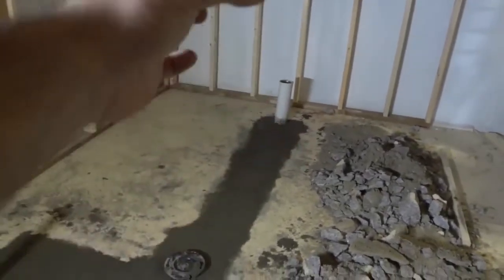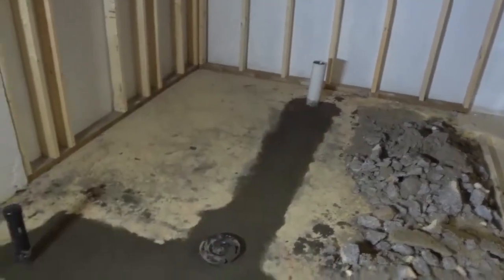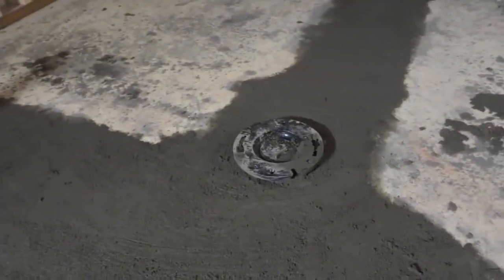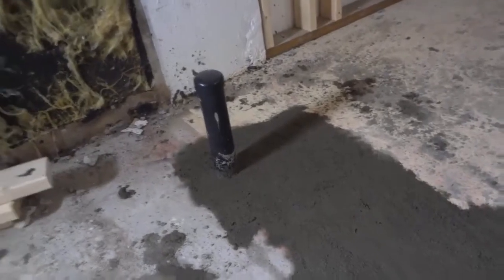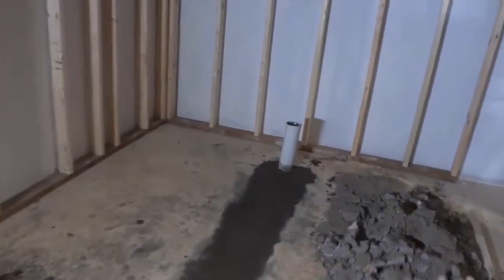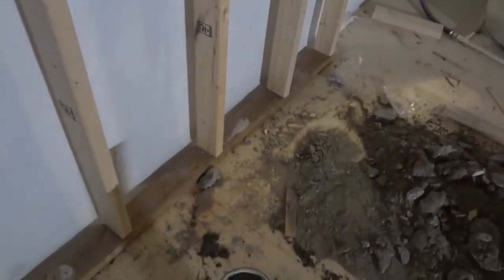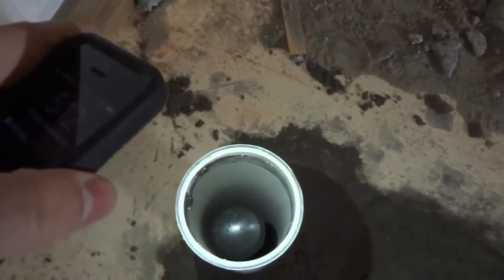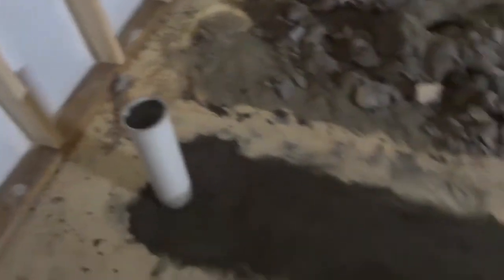That's actually just the sleeve that goes over the drain that will be there for the shower. So I'm going to give you a closer look. There is the drain for the toilet, that is the drain for the vanity sink, and there's going to be a partition wall over there so that's going to be in the wall. Over there is the drain for the shower — I'm going to shine my flashlight in there so you can see that there is indeed a drain in there, and this is just a sleeve.